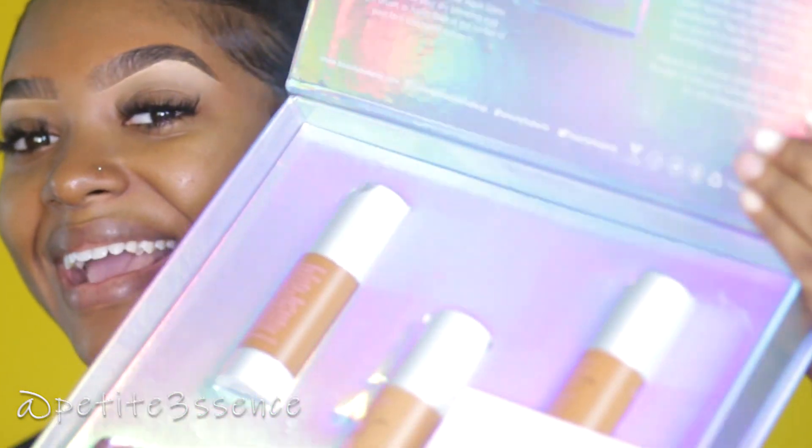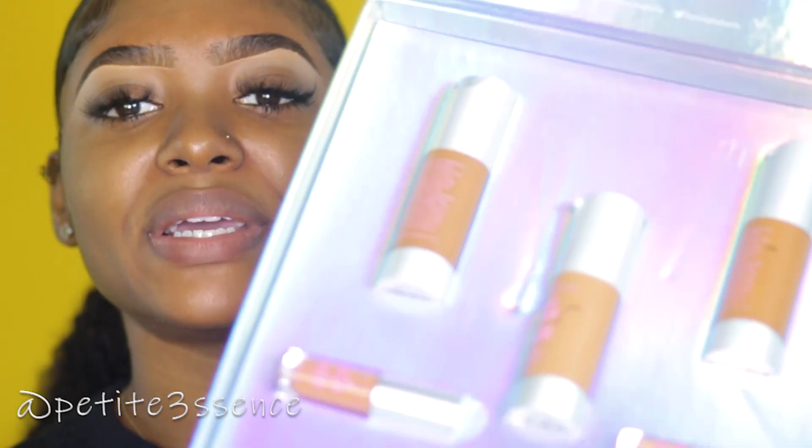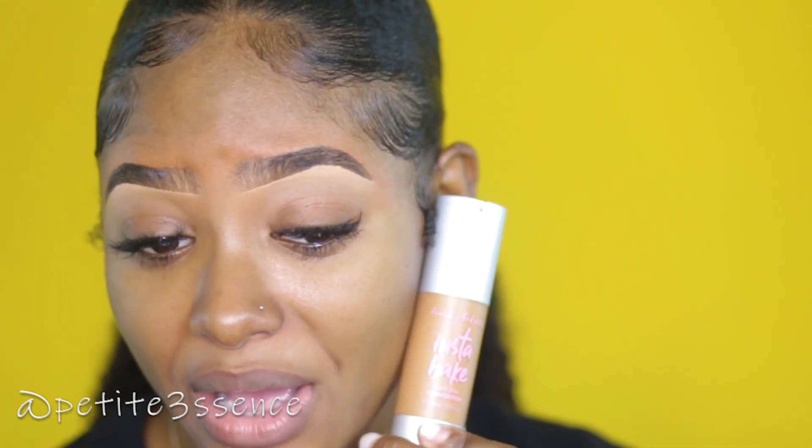This is what I got: I got three different foundations and three different concealers. This is the Instabake Aqua Glass Foundation and the Instabake Three-in-One Concealer. The packaging is so nice — it has this iridescent glow to it, really really nice. I like when companies take pride in their packaging, so that's definitely a plus for me right off the bat.